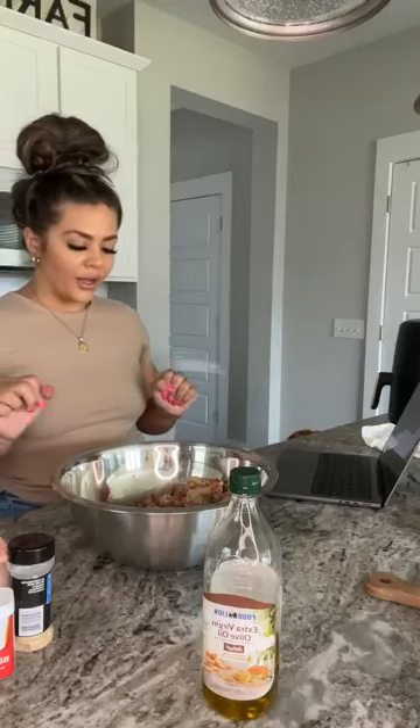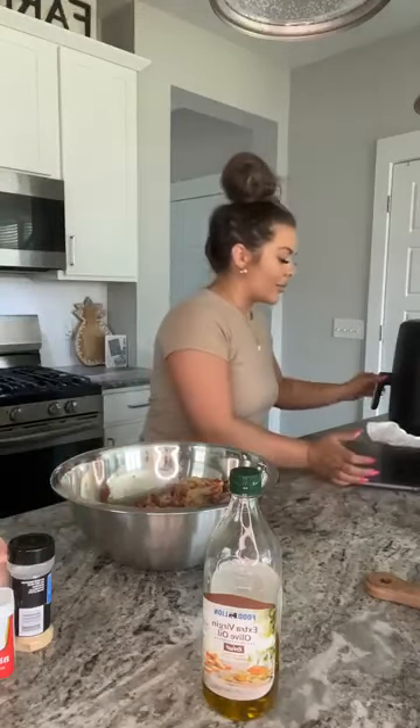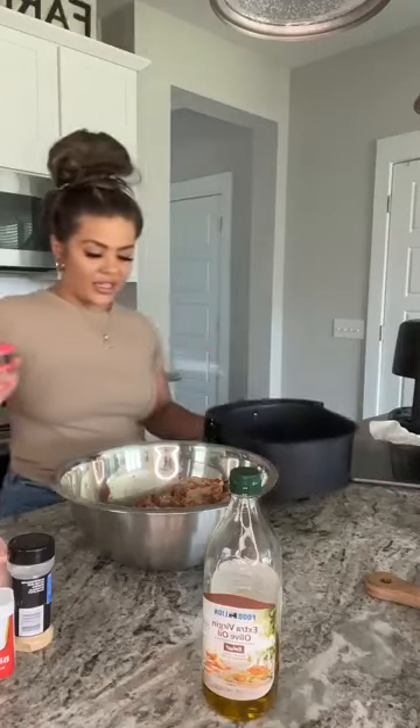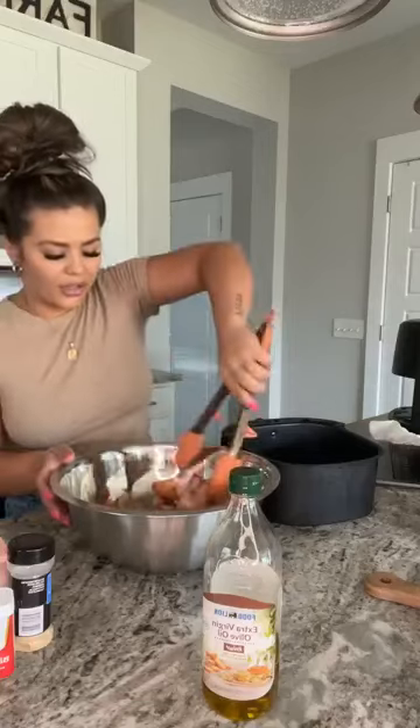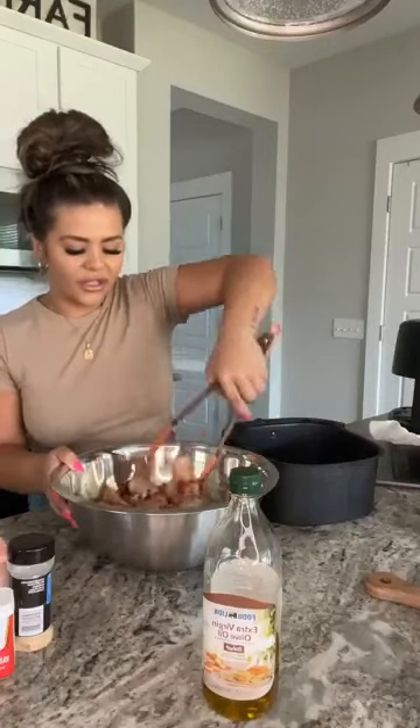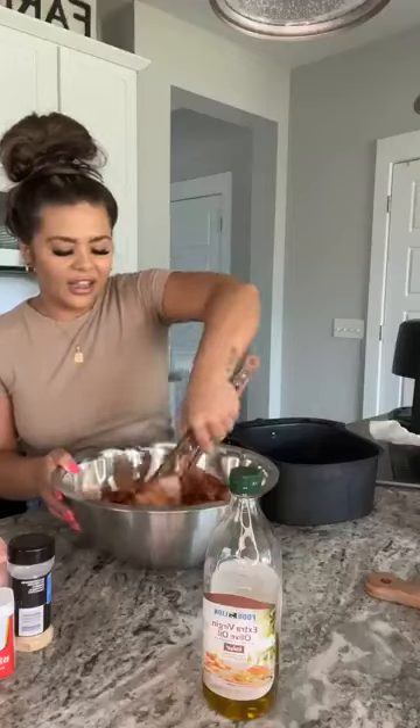I just have a crap ton of seasoning in here. And what I'm going to do is use my hands — which I know is freaking disgusting — actually no, I have tongs out here. We're going to use these tongs. This is perfect so I don't have to dirty up my hands. I hate getting my hands dirty. I should buy some gloves, honestly.